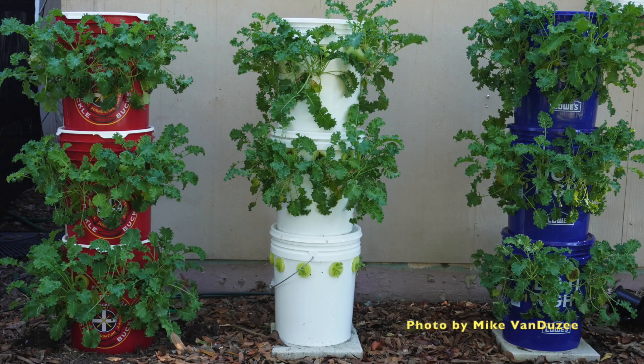Greetings. About two years ago, Mike Vanduzzi sent a picture of three hydroponic towers and asked if I could make something like this. These towers are ingenious. They allow an efficient use of space. Buckets are just stacked upon each other, so no structure is needed. They are low cost and no electric power or pumps are needed. So yes, Mike, I'll give it a shot.